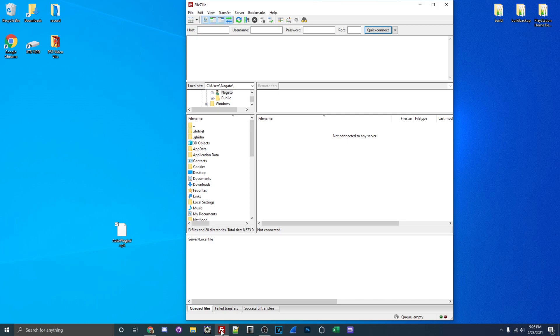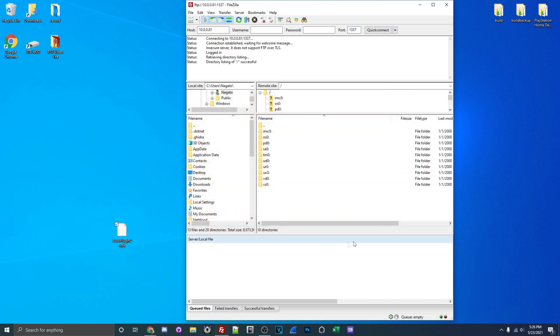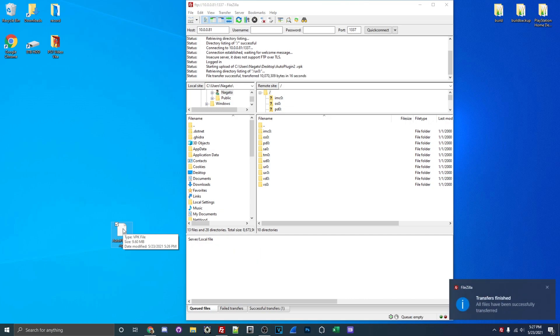What we need to do is type in our PlayStation Vita's IP address. Yours will be different, but type it in the host section. And then the port — all our ports will be the same, which is 1337. Go ahead and hit Quick Connect, and if everything works, you should see all your file directories on the PS Vita. Drag it from UX0 and it should start transferring over. It's only about five megabytes, so it shouldn't take too long. Once it's fully done transferring over, we're going to go to our PlayStation Vita, install the actual VPK, and then get the actual plugin installed.